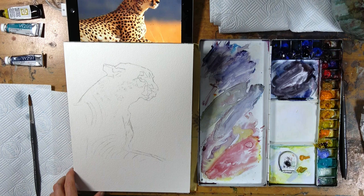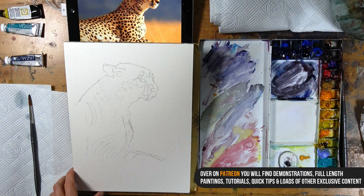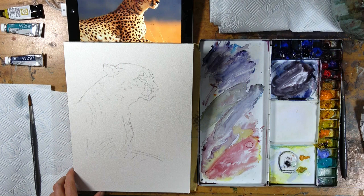In this video I'm just going to take you through a real-time full-length painting of a watercolor cheetah. This is going to be a great opportunity to look at using simple patterns of light and shadow to paint what might appear to be quite a complex subject, and also a fantastic opportunity to look at the medium of watercolor itself and the different ways we can use it, thinking about paint consistency.